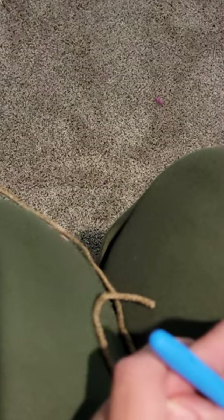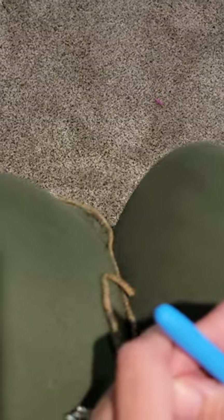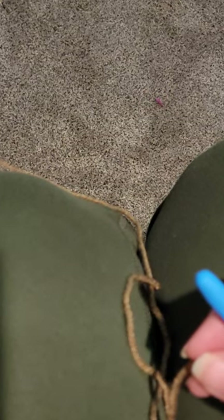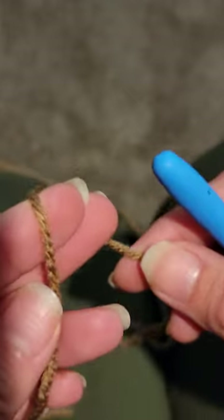Hey everyone, welcome back! I had a request to do a crochet tutorial on the stems, the leaf, and the spiral for the pumpkin cozy. I'm gonna go through real quick and show you how I make those, and hopefully you'll be able to follow along well.